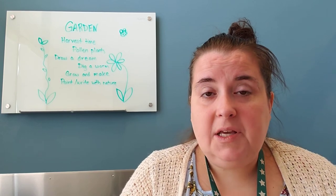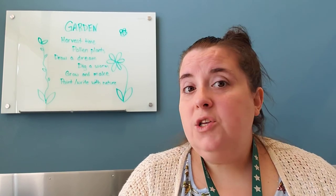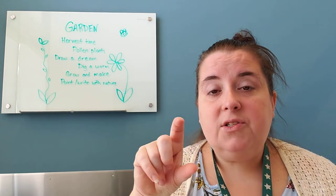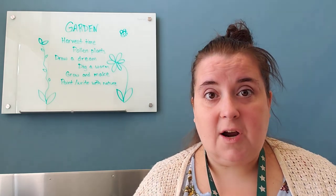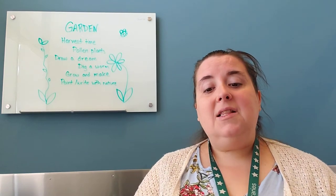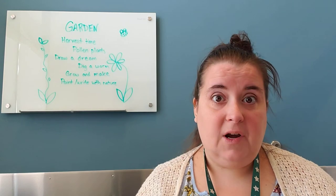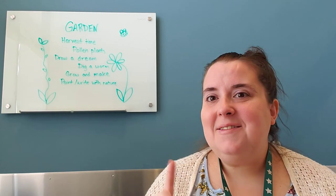The next idea is to grow something. If you have seeds, plant them and see what happens. If you don't, but you recently ate an avocado, you could try growing the pit. Or if you cut your celery heart about this high, you can start growing that. There are lots of tips online for growing kitchen scraps — things you'd normally throw away. I love doing this with kids because it shows them we don't have to waste, and we don't have to spend a lot of money to garden.